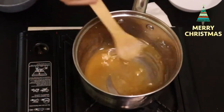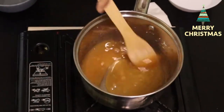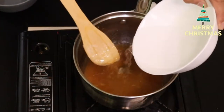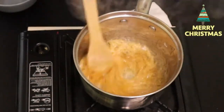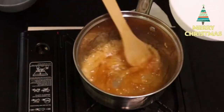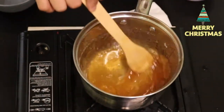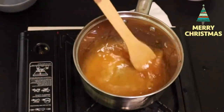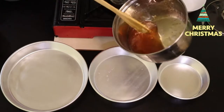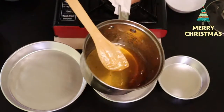Natutunaw na, tingnanya. Ayan mga kawandlers, natutunaw na yung sugar natin. Nalagyan lang natin sya ng konting water. Pinatay ko na yung kalan kasi baka masunog sya — papait kasi sya pag ma-overcook. So ganyan lang yung color na gusto natin. Ito yung caramel ng leche plan natin.